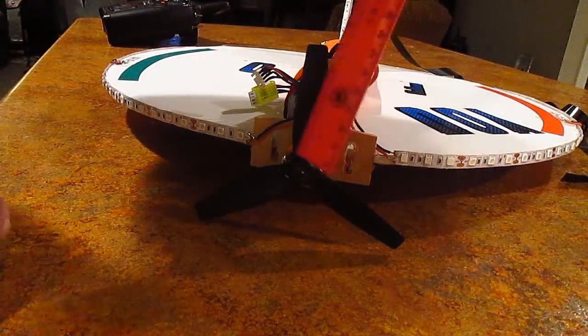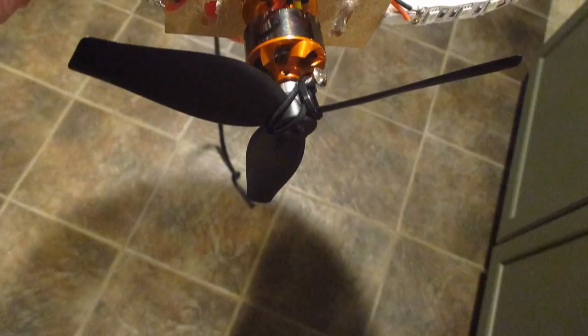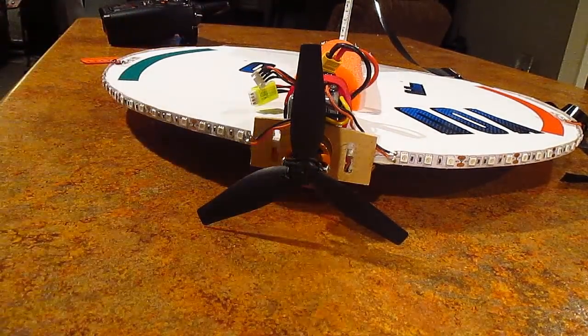Next question was the prop size. It's a three inch by six inch pitch three-bladed prop because that's all I had. A four or five inch two-bladed prop will work fine and make it fly even faster, but this prop uses less battery and flies it just fine.